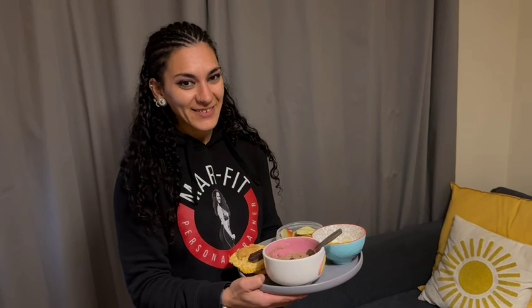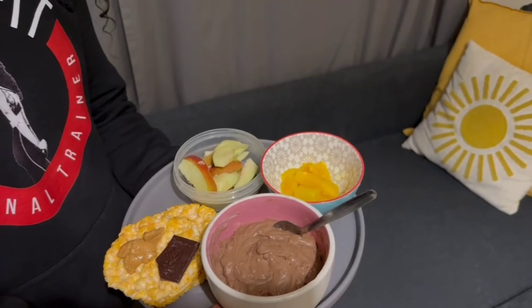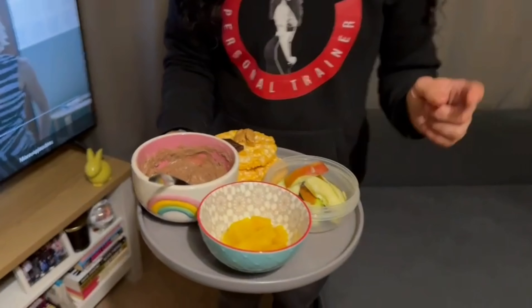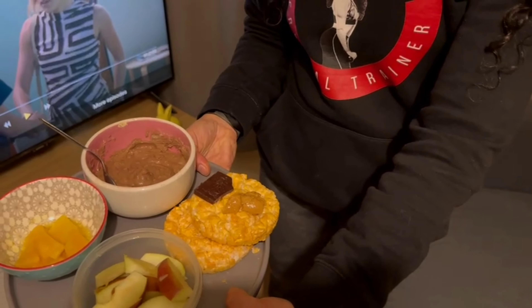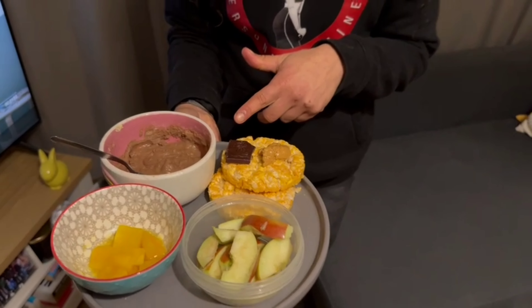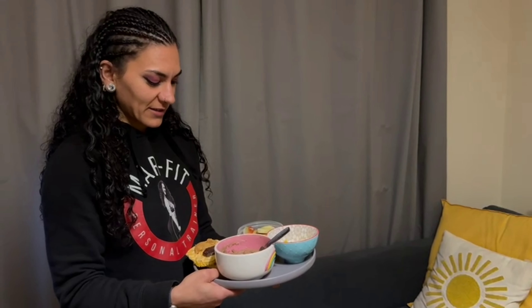Guys, we have meal six — one of my favorites of the day. We have 20 grams of 10X vegan protein powder, 50 grams of mango, 100 grams of apple, two rice cakes, five grams of peanut butter, and 10 grams of dark chocolate. This is an absolute dream. I can't remember the last time I had all this goodness on one plate.